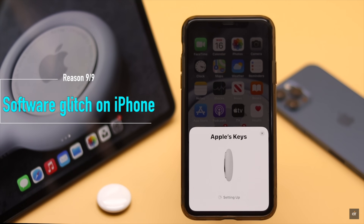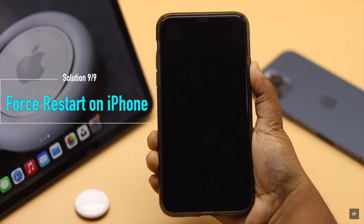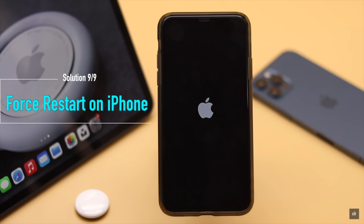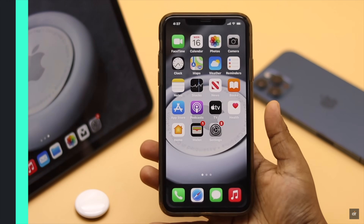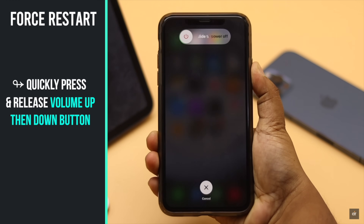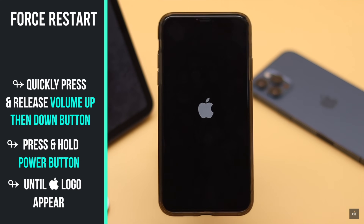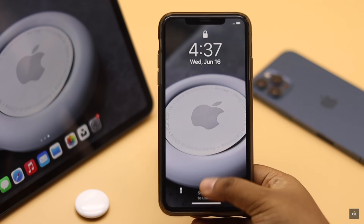Sometimes this problem can happen if your iPhone has a software glitch which can prevent it from connecting to AirTags. Simply give your iPhone a force restart — it will refresh your iPhone settings and fix any software glitch. Quickly press and release the Volume Up button, then the Volume Down button, then press and hold the Side button until you see the Apple logo.